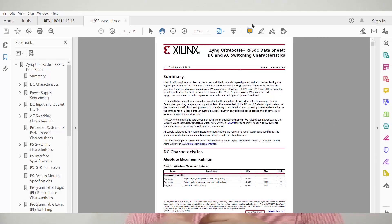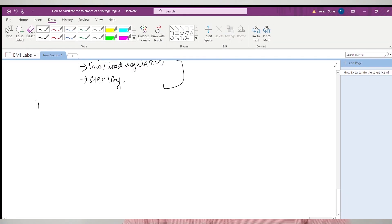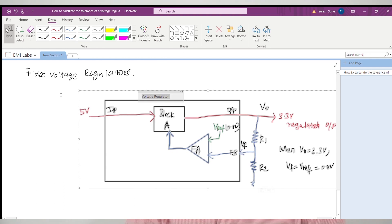Now you might have a question: how much voltage tolerance is allowed for your design? To know exactly how much tolerance you can afford, you need to work it out based on your load type. A simple way to estimate it is to open the data sheet of your load — a microcontroller, IC, or memory device — go to the recommended operating conditions, and find the minimum and maximum input voltage range that can be accepted. There are also variants of voltage regulators with a fixed output voltage, where the output is fixed and cannot be modified by external resistors.